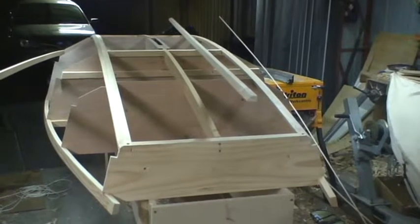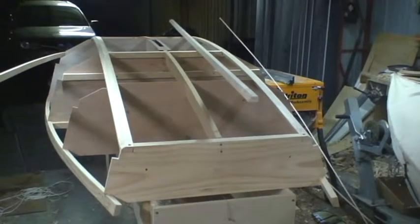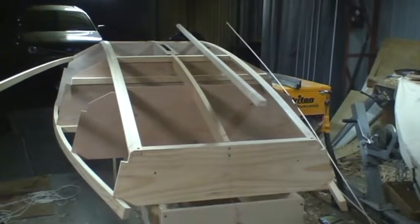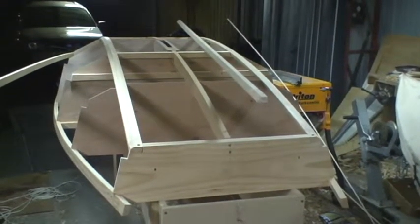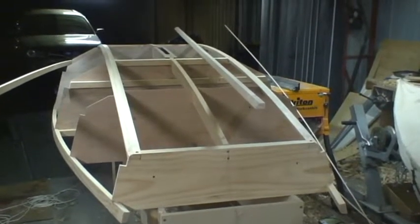Welcome back to the next part of building the firebug. As you can see we've got Chine 1 already sitting on the boat. This is pretty much the same process as putting the gunnels in. These two are quite easy in that they only bend one way and they come straight down the boat.